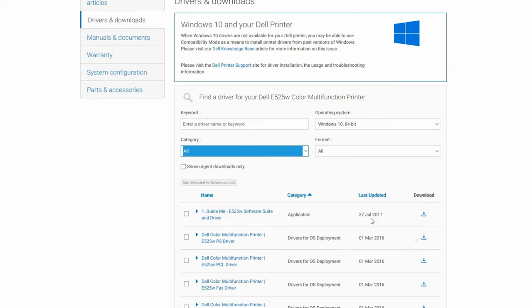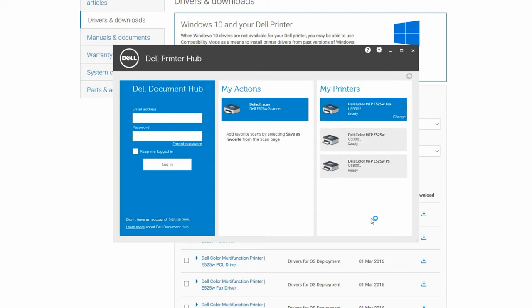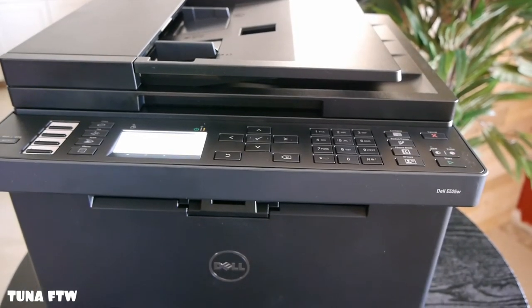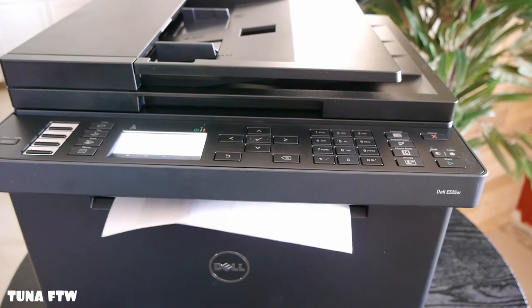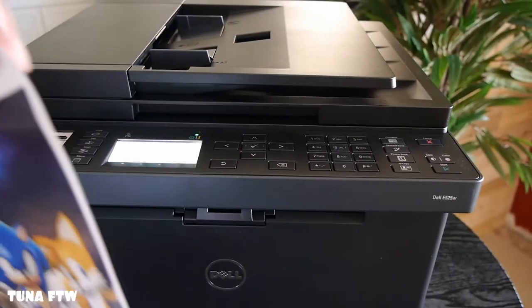It's gonna take us to the Dell Printer Hub and show our printers. Let's go ahead and print out a test page. It takes a Dell printer about 30 to 45 seconds to warm up to print, so that's one thing to keep in mind. But me, I don't mind as long as I'm not dealing with ink.